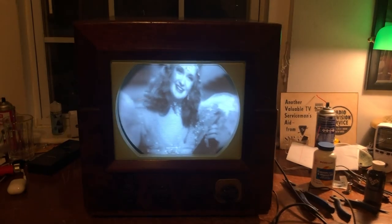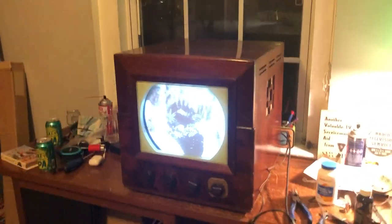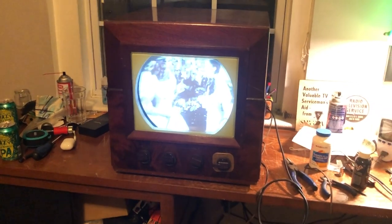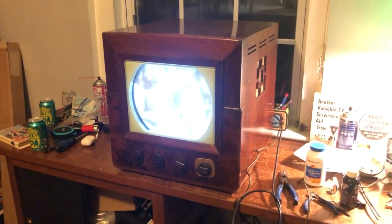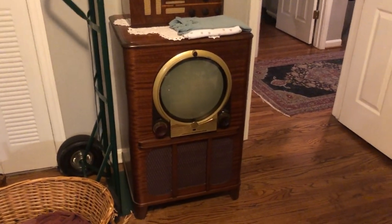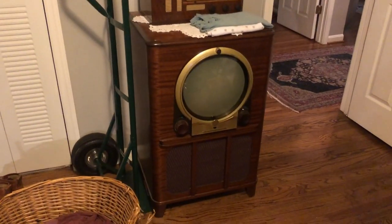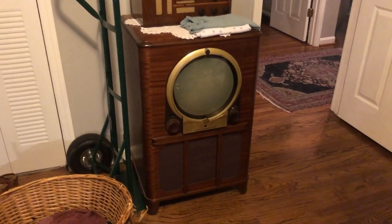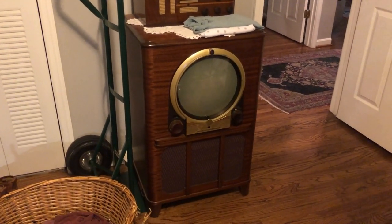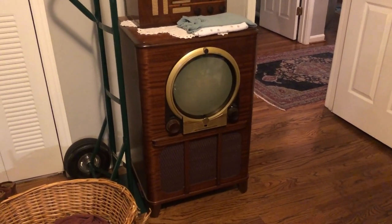I turned the brightness down for the camera, but it just looks good. I like this TV a lot. I love the round tubes from the late 40s and early 50s. I'm currently still working on my Zenith porthole — I sort of have the same centering problem over there — so that's probably going to be the next video, trying to finally get that working because a picture on that TV is going to look beautiful.